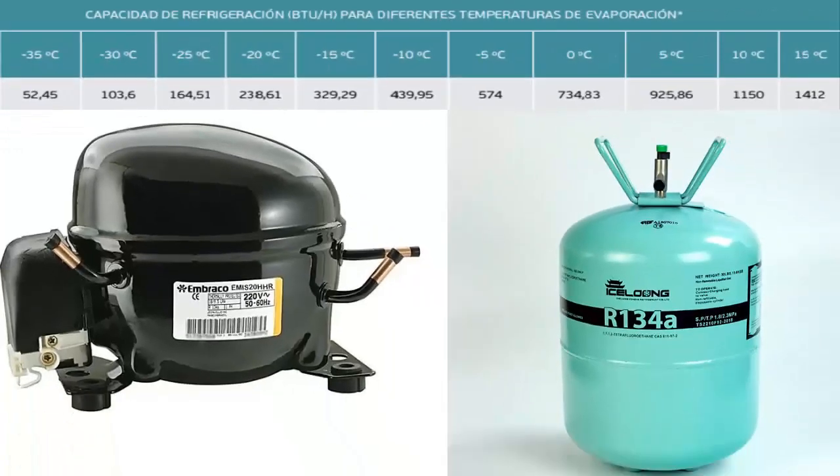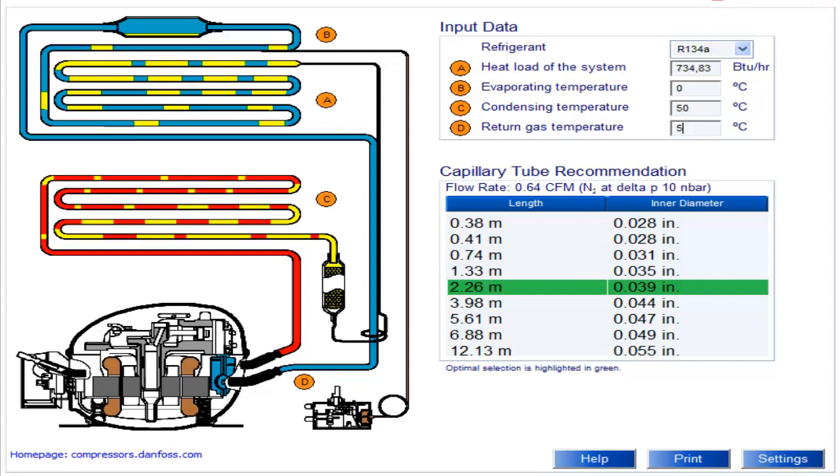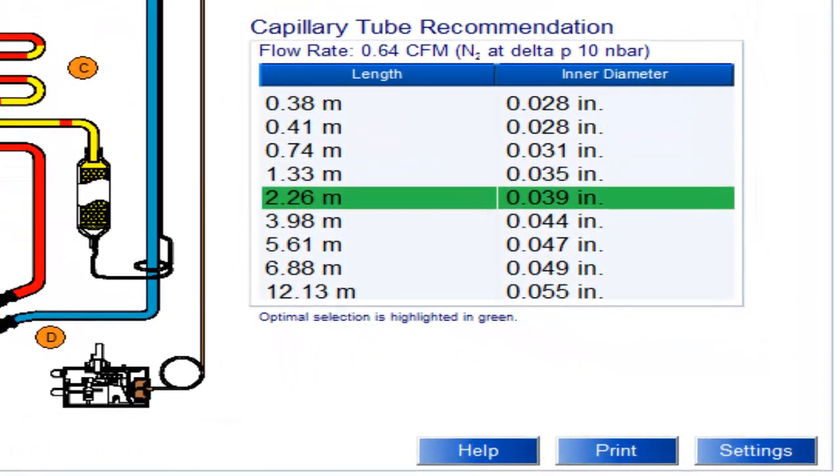For this temperature value and cooling capacity, on the screen we can see the recommended capillary measurements for the 1/2 HP compressor, with the most recommended measurements shaded.